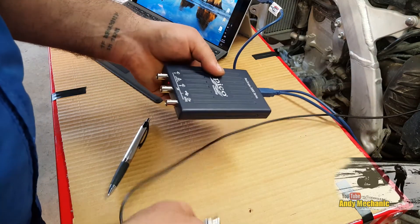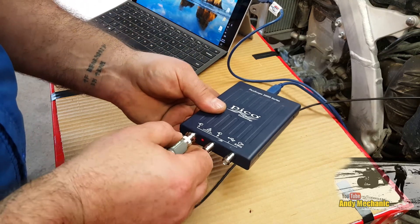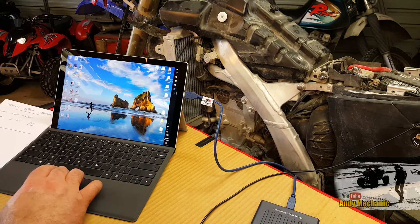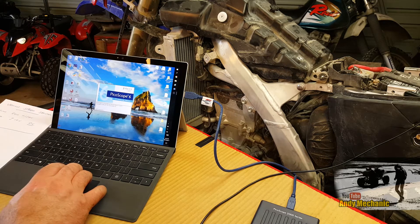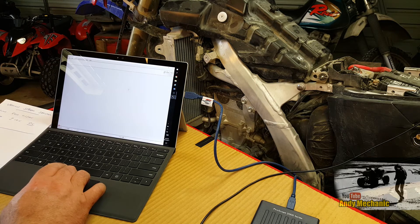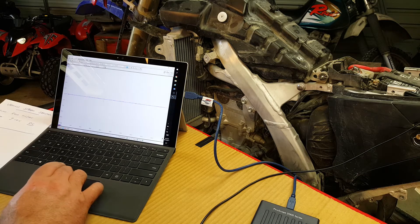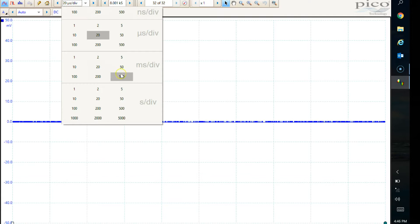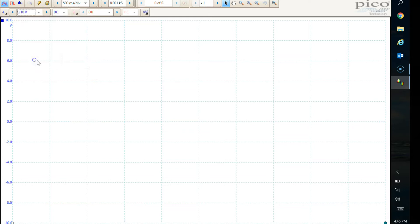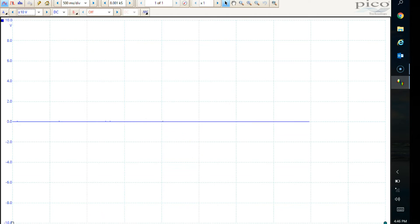USB in first. We're going to use channel A — you should always use channel A as your first channel; channel B is pretty lazy. Open up the PicoScope, click on the icon. For the time base we're going to use 500 milliseconds per division, and for voltage I found that plus or minus 10 volts is about the best. It already starts running which is a bit of a pain, so we'll stop that and turn on the ignition.